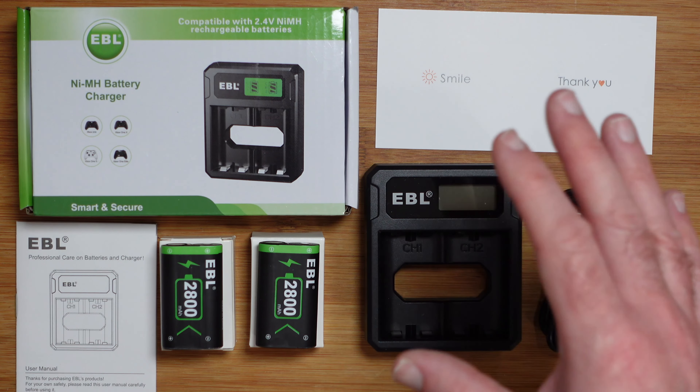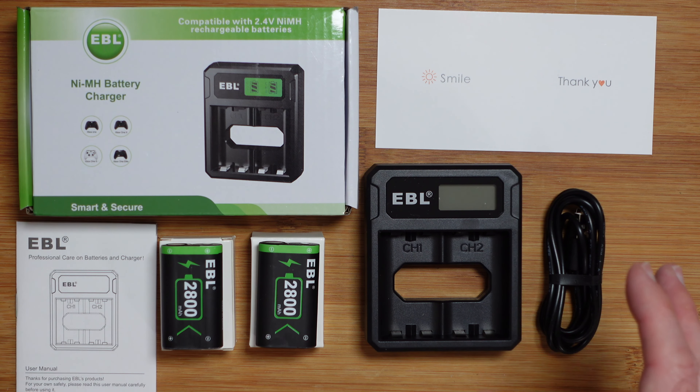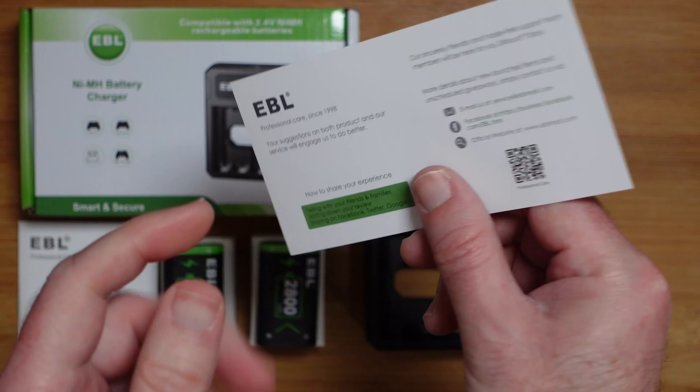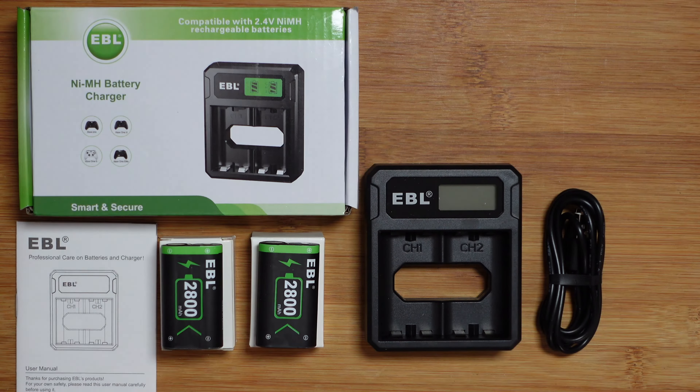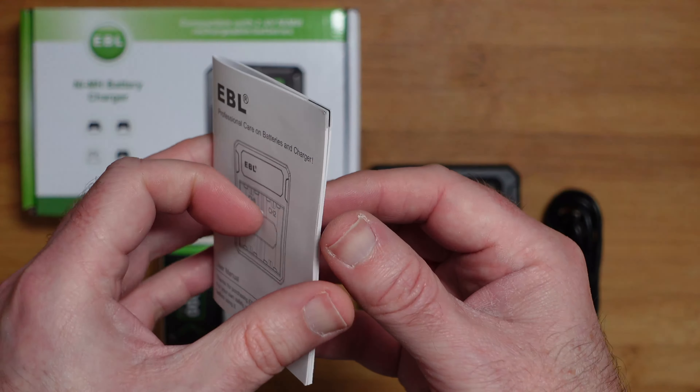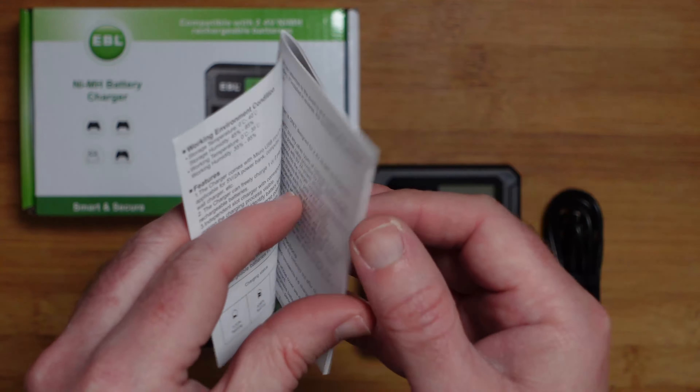It works with Xbox One, Xbox One X, Xbox One Elite, and Xbox One S controllers. Inside the box we get a little thank you card which also has details on how to get in touch with their customer support.